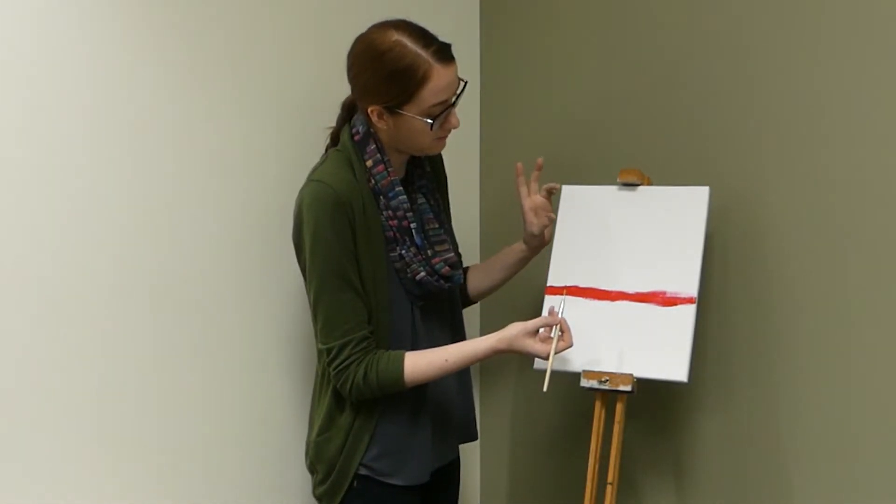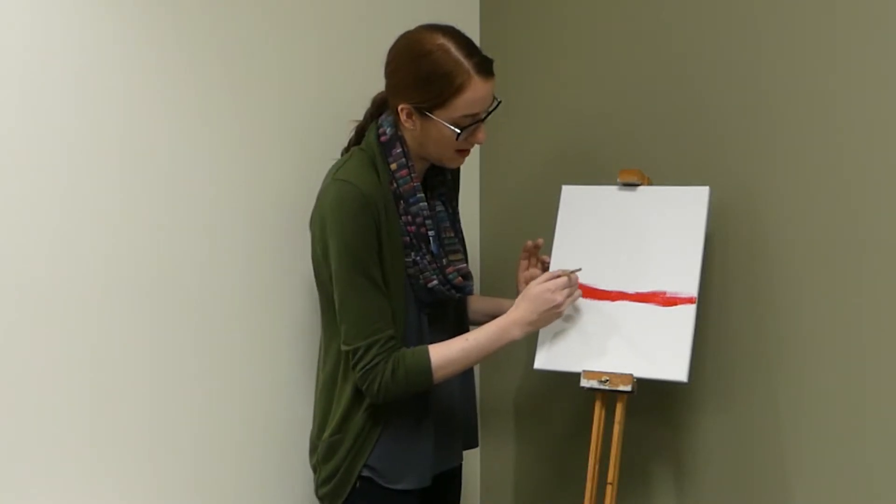We are going to fill in about a third of the way up. So look at where your red is, visualize it into thirds, and then start filling in with that red paint.